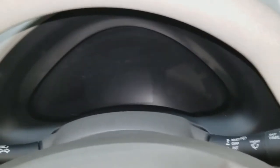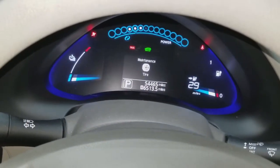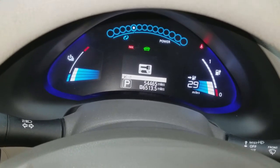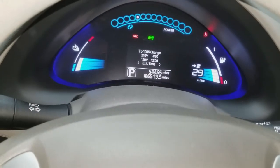Okay, here's our first time trying to start the Leaf — oh, it starts this time. It didn't start earlier. The battery's only got 10 volts in it. Earlier we had the heater on.